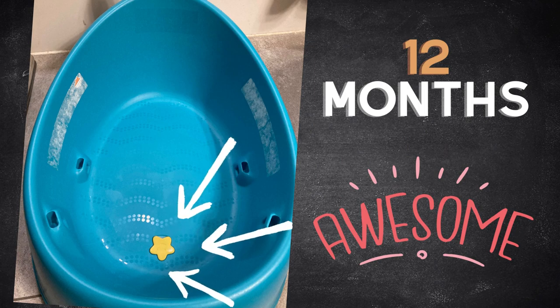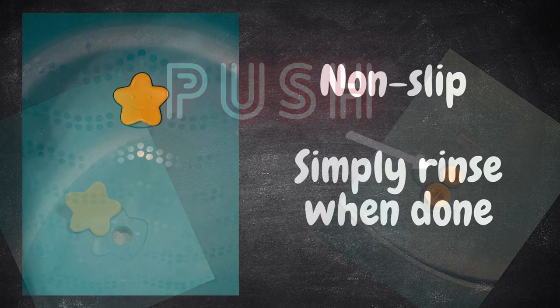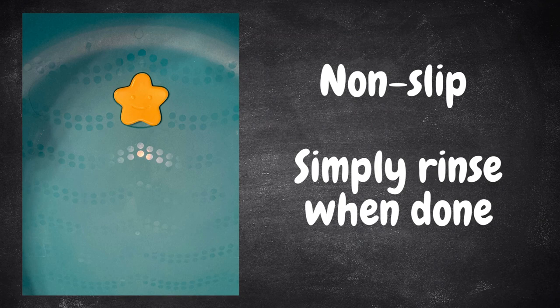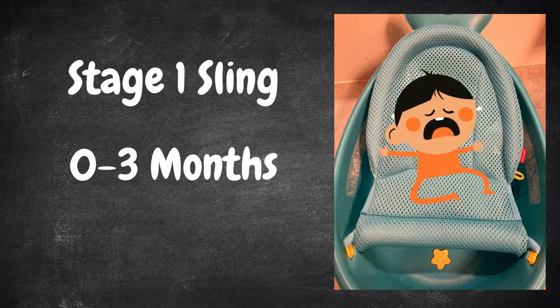The plug has never leaked but is easy to undo, though you may need a little extra push by reaching under the tub if you have shorter nails. The tub itself is durable, non-slip, and easy to clean. The sling works great and keeps Baby in place, even when fussy.